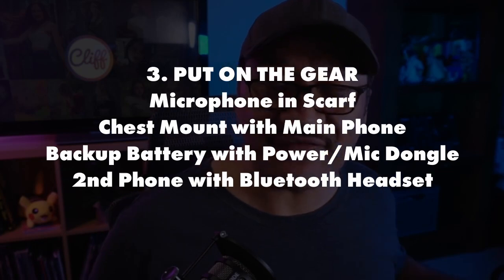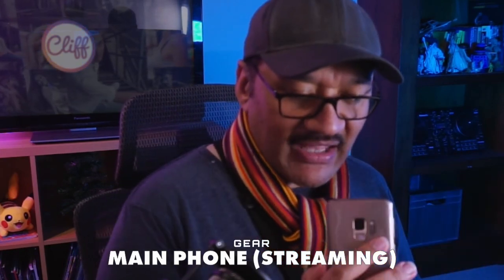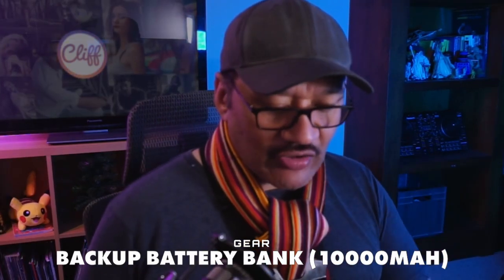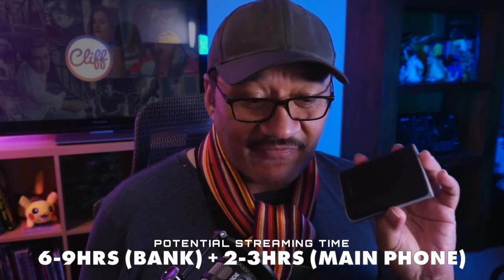Next up we're going to put on the gear. Start off with the microphone, then pop on our chest mount. From there, grab your two phones — make sure everything is charged. Your main phone, which you're going to be streaming from (in my case an iPhone with a SIM card), and then the secondary phone — no SIM card, that one is Android — acts as a backup battery for charging your streaming phone. My longest IRL stream is six hours, and I was down to about two notches on the battery.